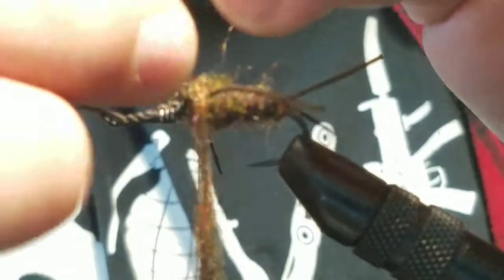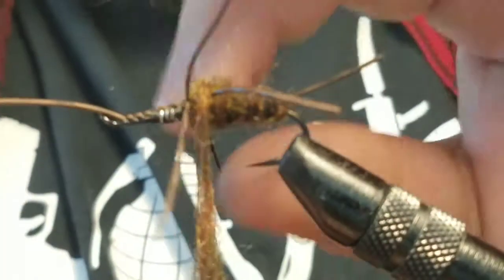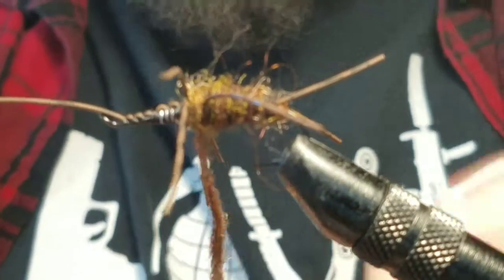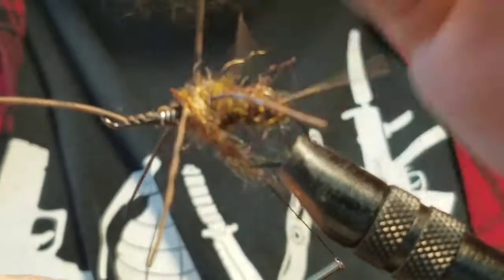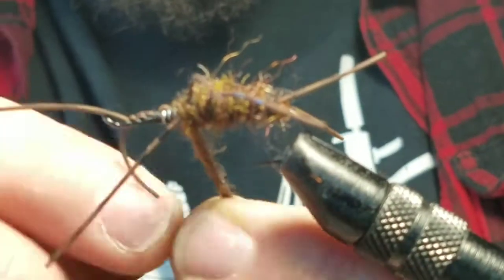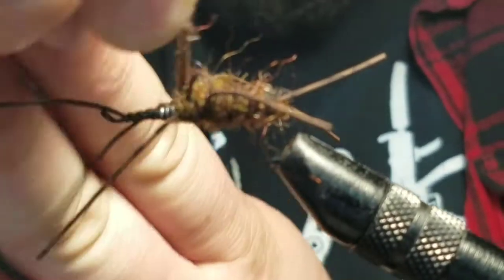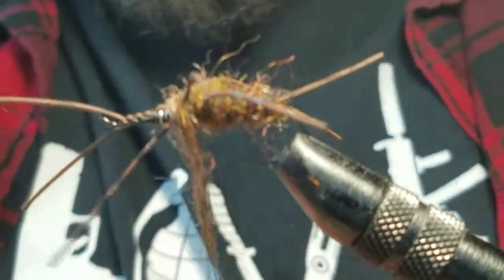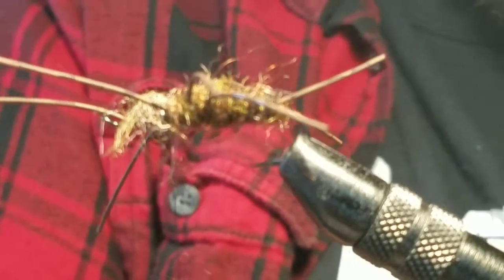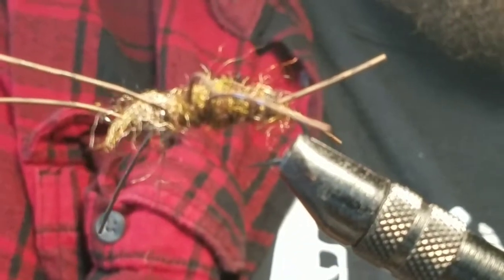So we made it to the legs. This is when you're gonna start separating them and dubbing in between them — it'll just kinda evenly separate them. By doing it this way, your legs will be even on each side of the fly. You can do them separate, or you can do one strand on one side that ends up being two legs and then another strand on the other side that ends up being two legs. There are a bunch of different ways to do it. This is just one way that I like — it's an easier way to work with the legs since they like to get in the way and just be a pain. Even though I make it look like I'm struggling, trust me, it's a lot easier than I make it look.